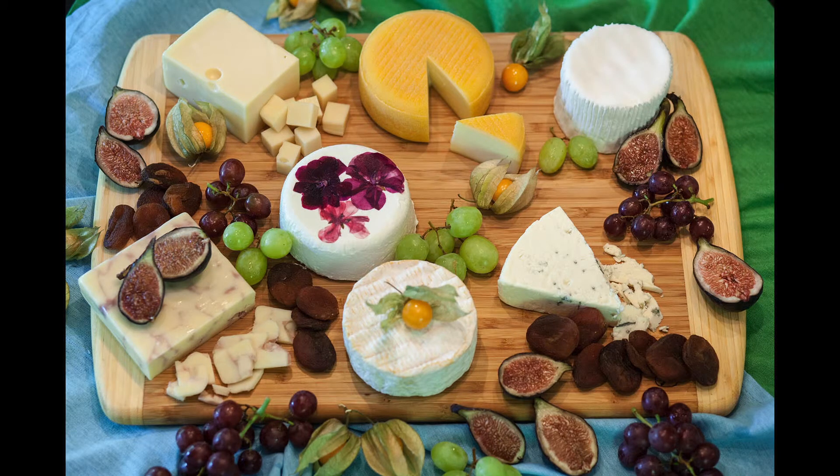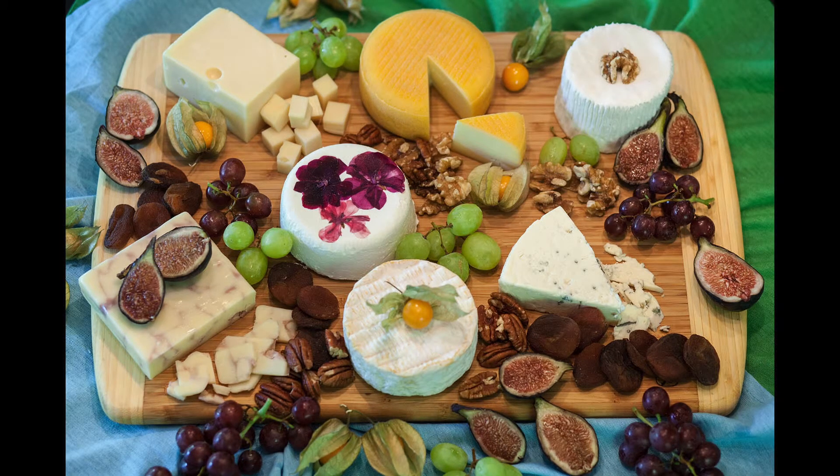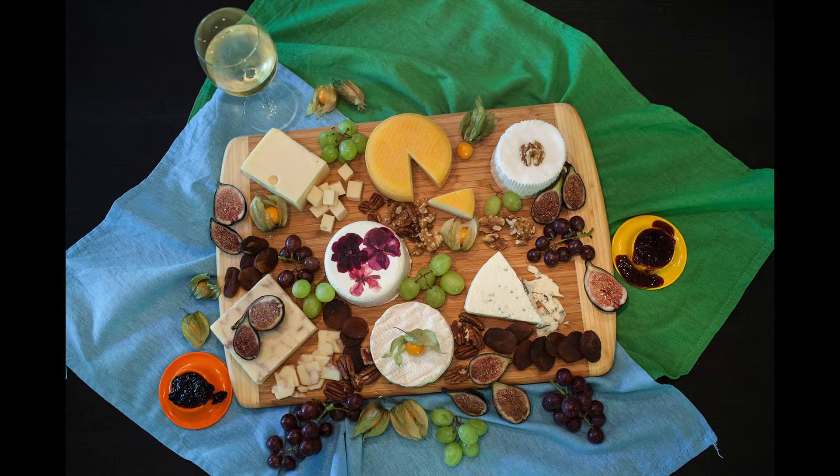We love to eat cheeses with nuts because they enhance the flavors of the cheeses. If you have some jams at home, you could use them too — they also enhance the flavors of the cheeses. We have homemade blackberry and strawberry jams which we love to use with cheeses.